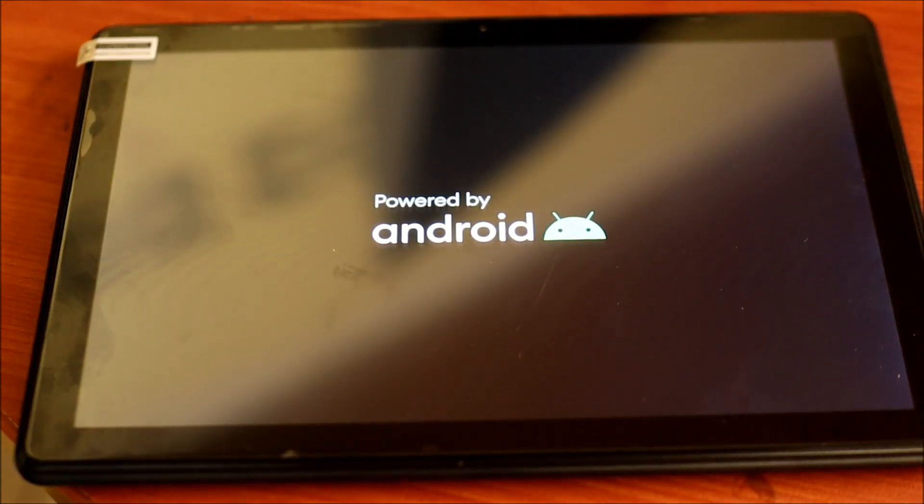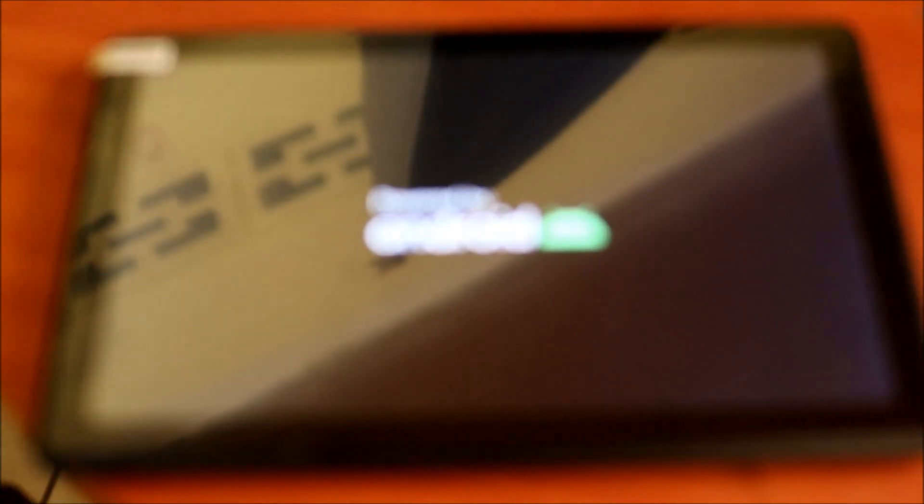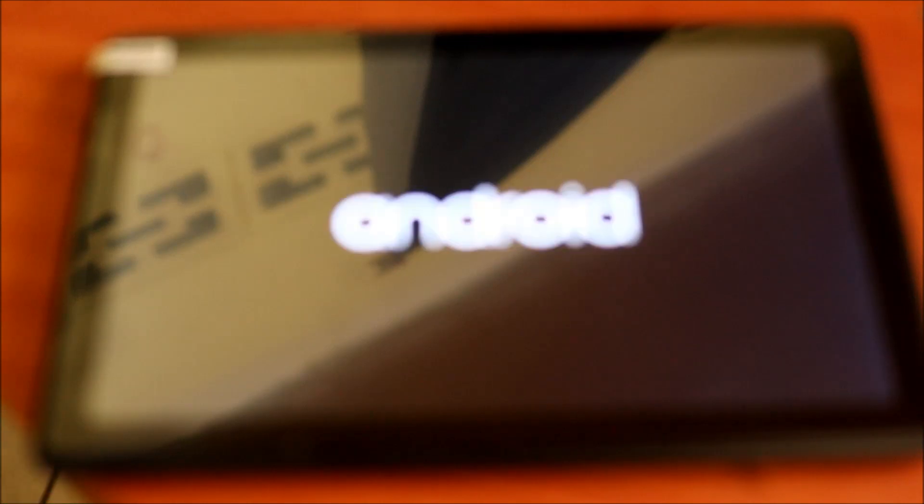We just reset the tablet. This is for if you have forgotten your password or locked yourself out. You can also do this if you want to give the tablet to someone and want to get rid of all your pictures, videos, and data on the tablet.